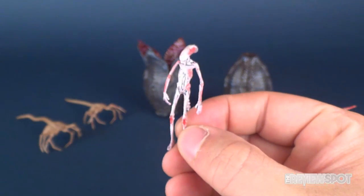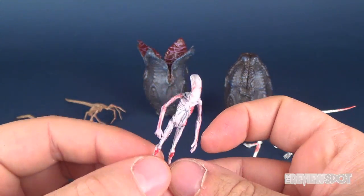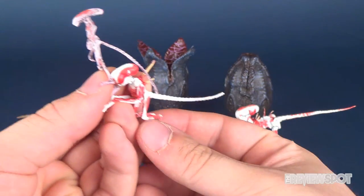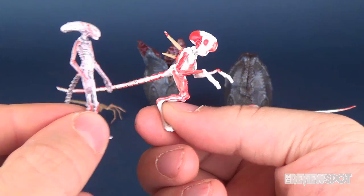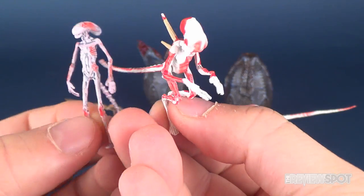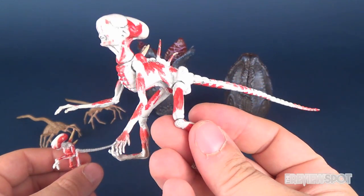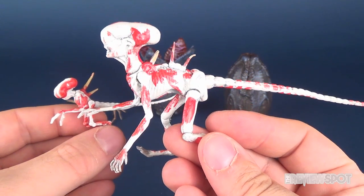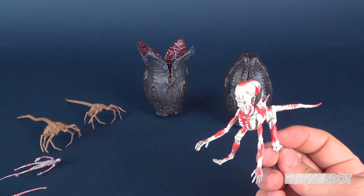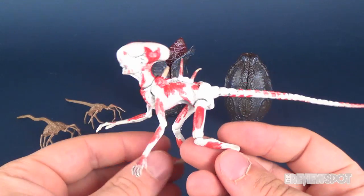One thing I do like is that if you picked up the Neomorph figure, you could essentially get all the developing stages of the creature. In the creature pack you get the small chestburster. With the Neomorph figure you get kind of the next size up where it's moving on its legs. Then you get this version — again the next size up. And then if you got yourself the main Neomorph figure, that's the largest. It's a nice way to display the character with the varying growth periods and stages of the creature.